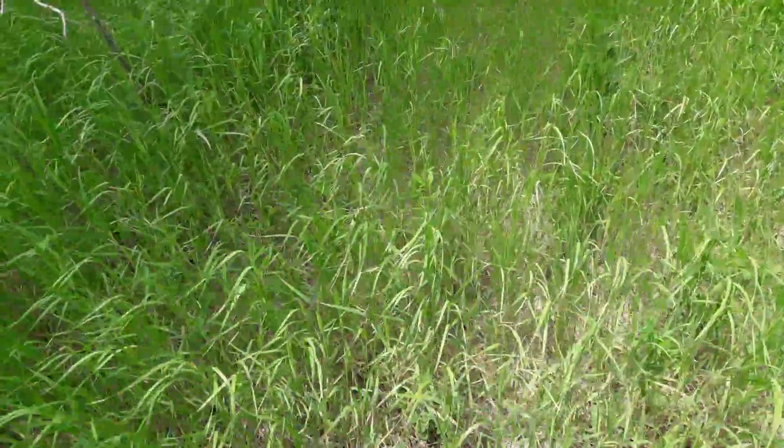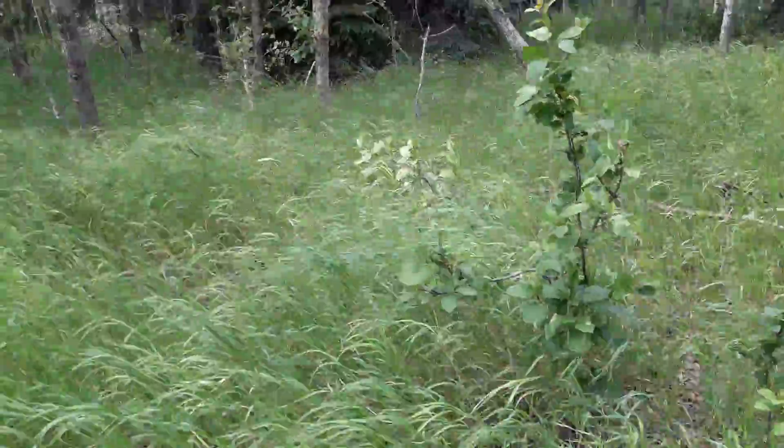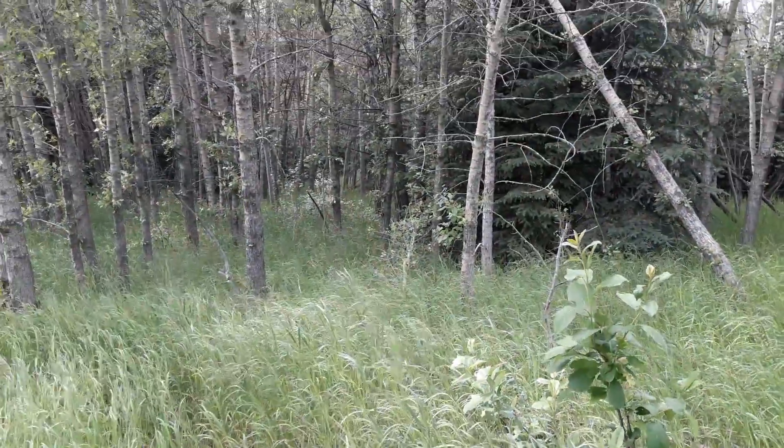Just up by the road — man, is it busy today. There's even some pretty nice grass back in the treed areas.